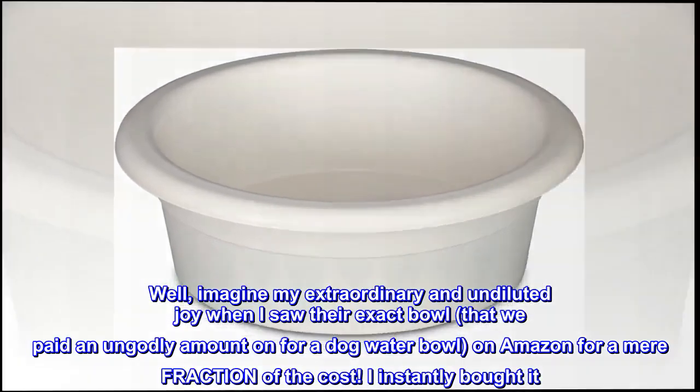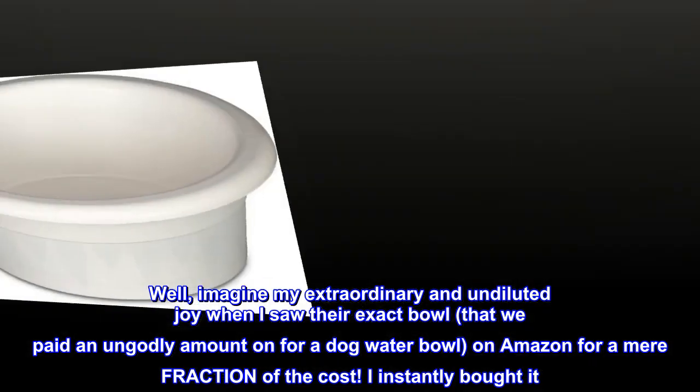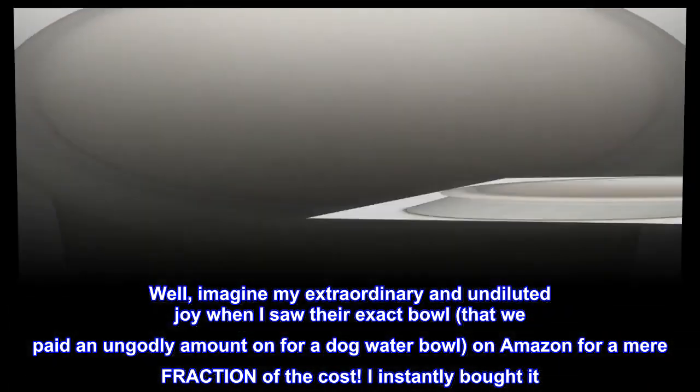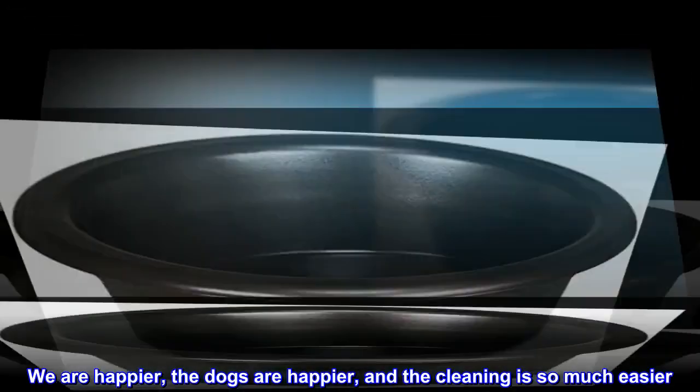Well, imagine my extraordinary and undiluted joy when I saw their exact bowl — that we paid an ungodly amount on for a dog water bowl — on Amazon for a mere fraction of the cost. I instantly bought it. We are happier, the dogs are happier, and the cleaning is so much easier.